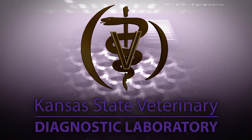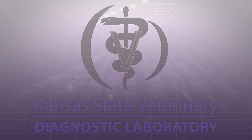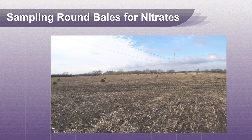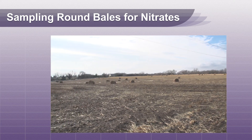Hello and welcome to the Kansas State Veterinary Diagnostic Lab YouTube channel. This video will describe how to sample round bales for nitrate levels. Nitrates can be high in Sudan type grasses, sorghum stalks, oat hays, and hays with high weed concentrations.